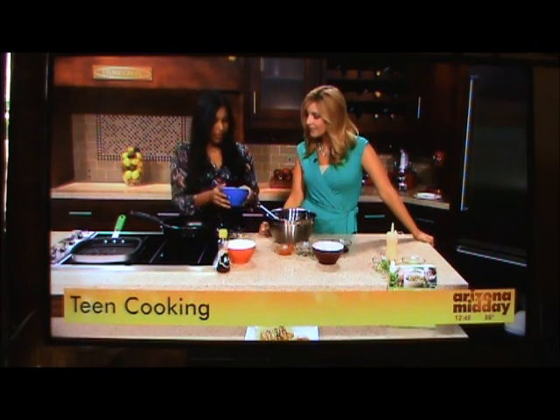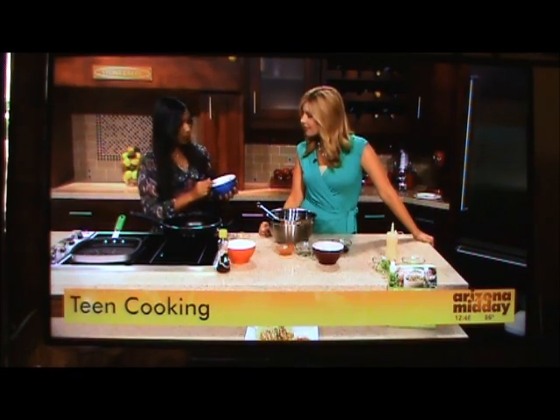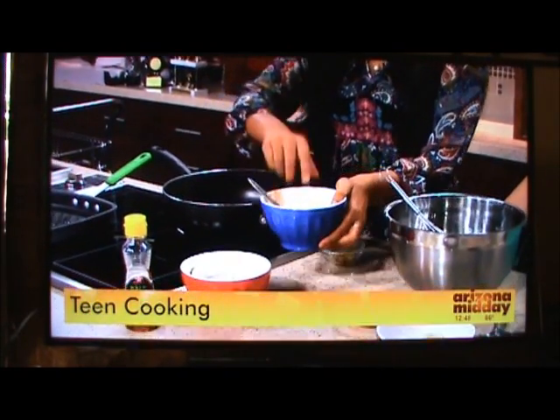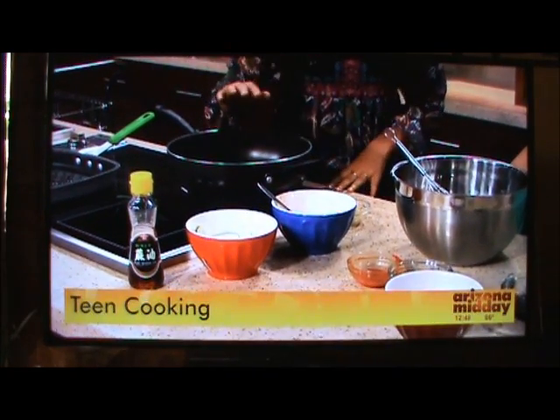So right now we're going to start with the kimchi. I just have some store-bought kimchi — this is a cabbage. I just bought a marinade at the kitchen store and it's full of ginger and spices.